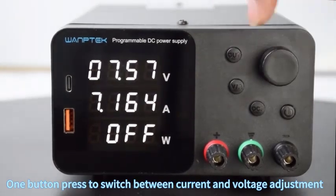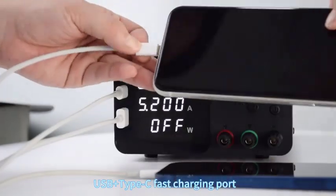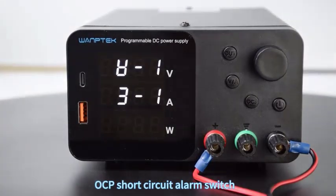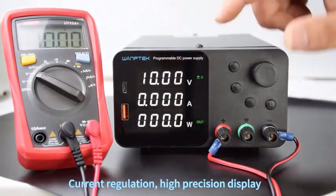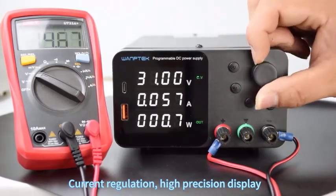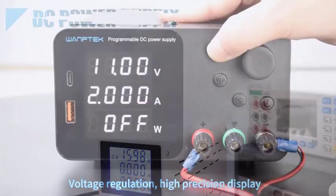In the realm of electronics, where precision and stability are paramount, the choice of a high-quality adjustable DC power supply can significantly impact the efficiency and accuracy of testing and development processes. From powering delicate integrated circuits to driving high current loads, a dependable adjustable DC power supply serves as a cornerstone for engineers, technicians, and hobbyists alike, enabling them to fine-tune voltage and current parameters to meet specific requirements.